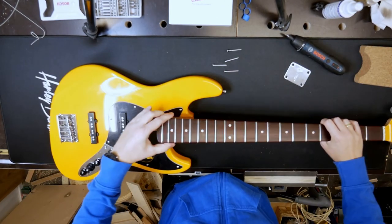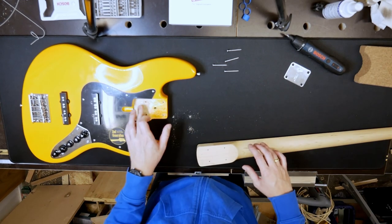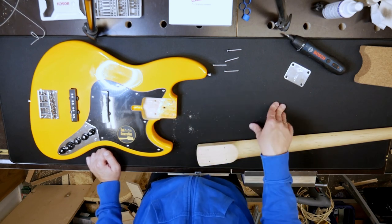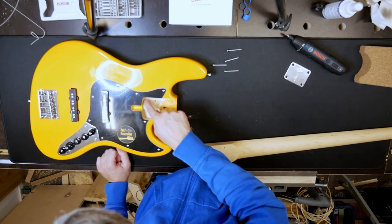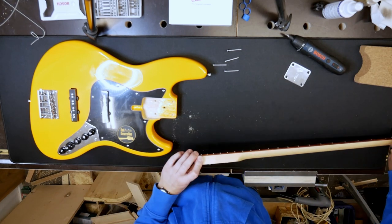Let's have a look. That's interesting — I think they didn't get the neck angle with the finish in the whole neck pocket, so they sanded it off in the back part to get the neck angle right.